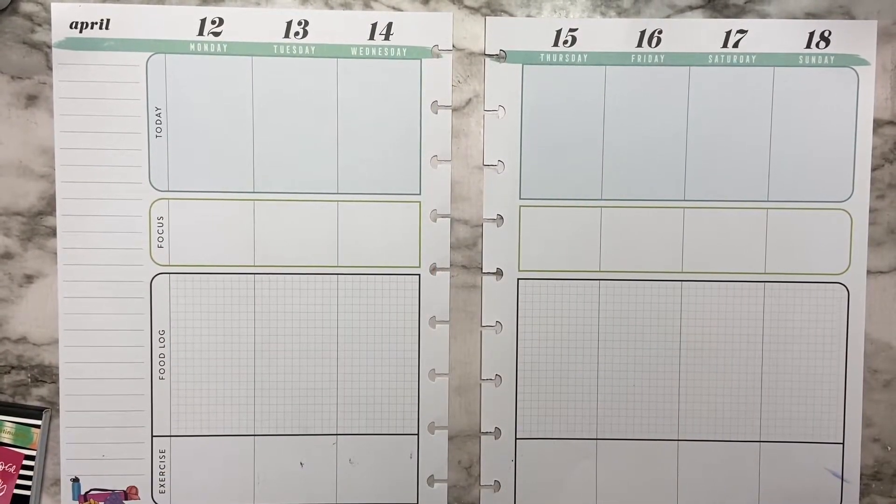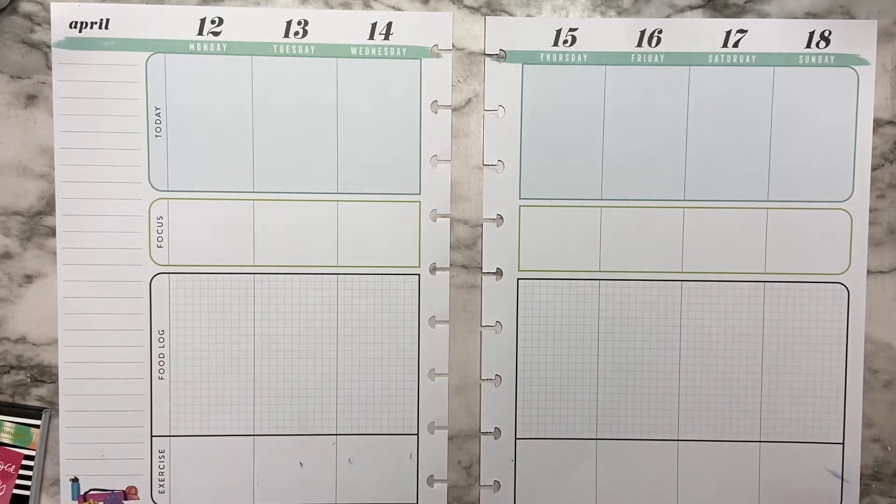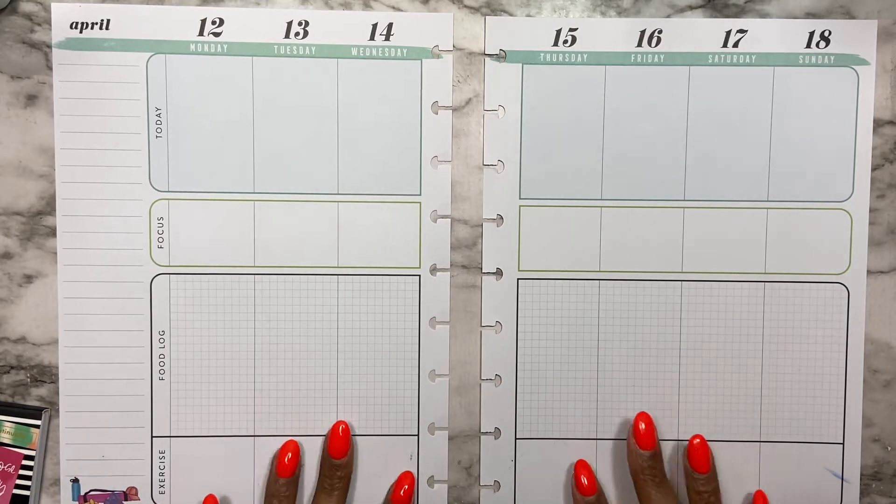Hi planner babes, welcome back to my channel. If you are new here, my name is Drika and I'm so glad you stopped by today, because today's video I'm going to be doing a plan with me in my fitness and wellness classic Happy Planner.